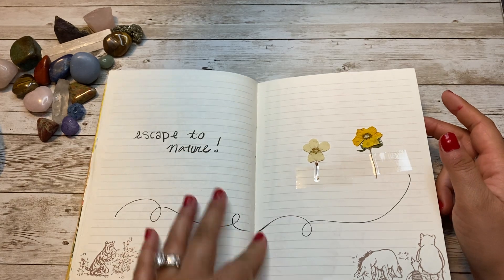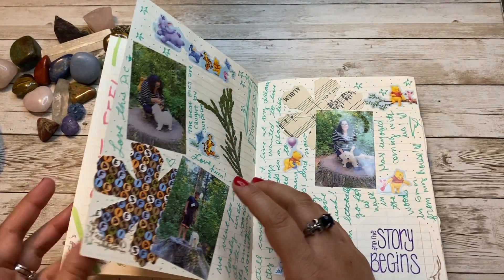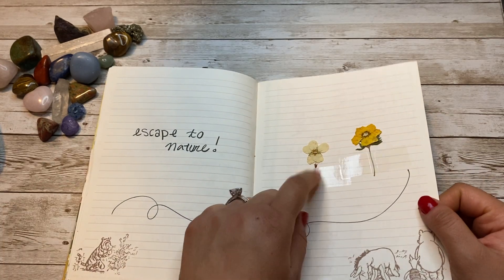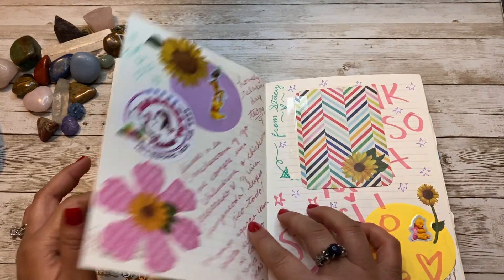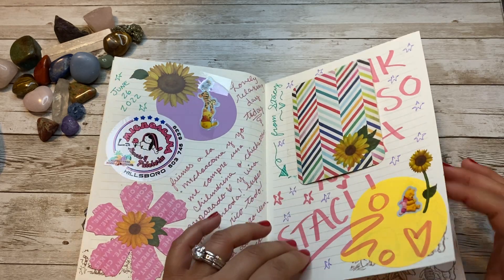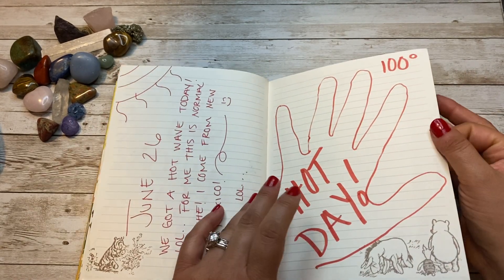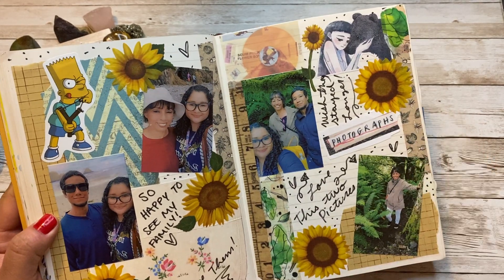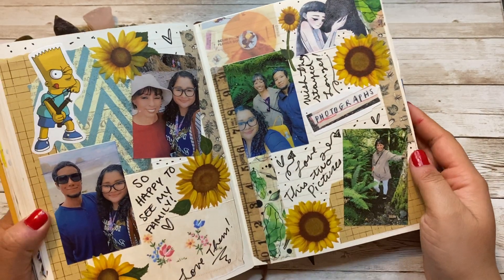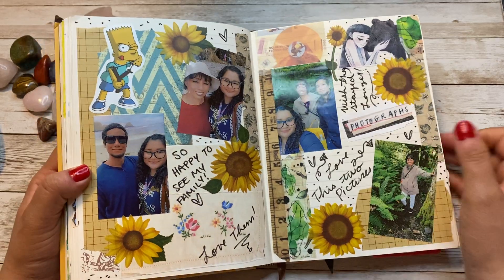We went for a walk in one of the forest parks and I got some cute flowers from there, which I just taped here — I'm wondering if I should put tape over them so they don't break. Stacy sent me a package, she's such a sweetheart. This is when my brother and my mom came to visit me — they came to visit us and it was really fun just showing them around and going to the beach. I get really excited finding new places to take them.